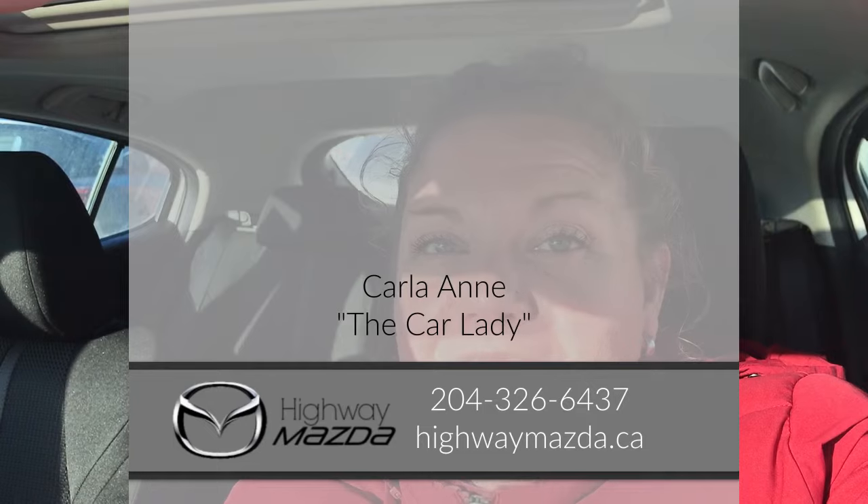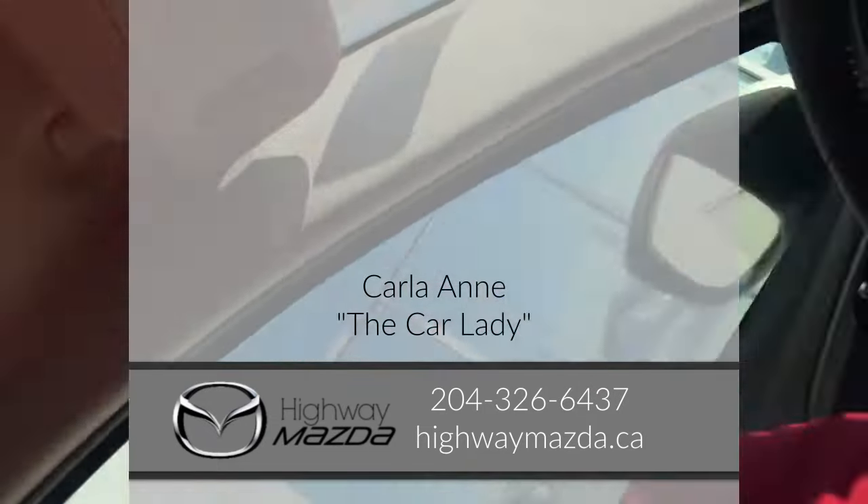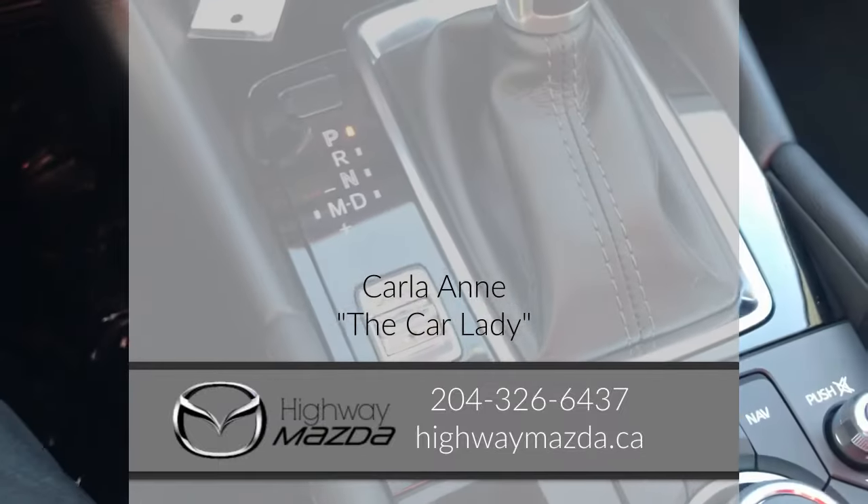For example, if you're driving a manual transmission, you could shift from 4th into 6th, but in this vehicle you can't. You can go from 4th to 5th or 4th to 3rd — always up or down one from where you're at. If you have any questions, give me a call. I'm Karla Ann, the Car Lady at Highway Mazda in Steinbeck.